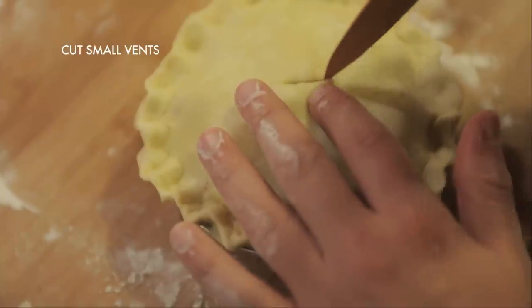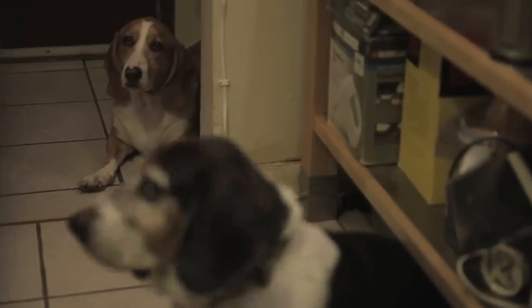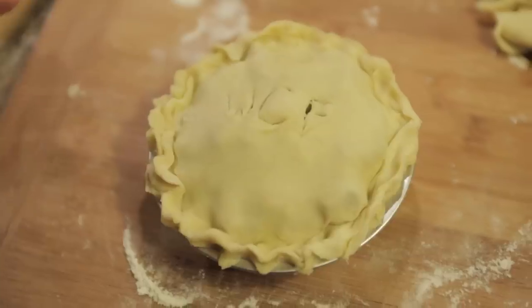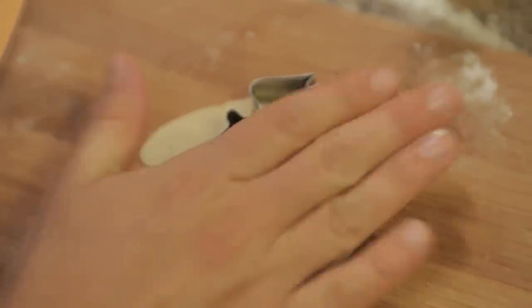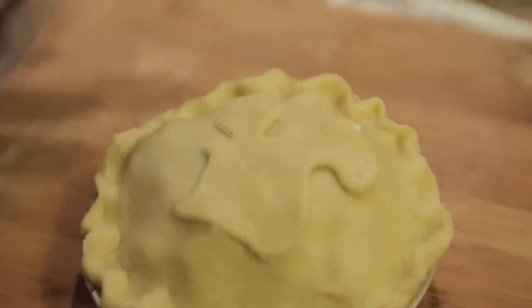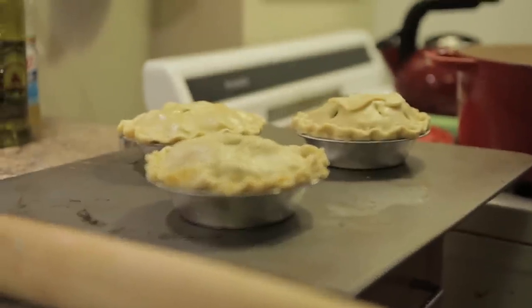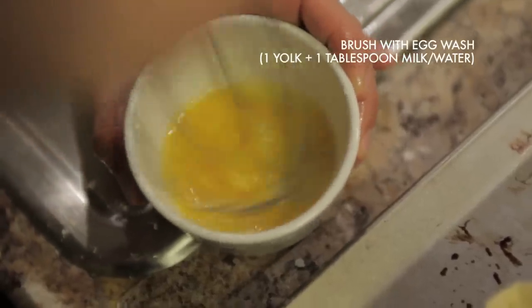Make sure to cut vents in the top of your pie crust to let out any air during baking. Brendan's pie crust recipe yielded exactly enough dough to make three perfect individually sized turkey pot pies. Lightly brush your pie crust all over with an egg wash made from one egg yolk beaten with one tablespoon of water.